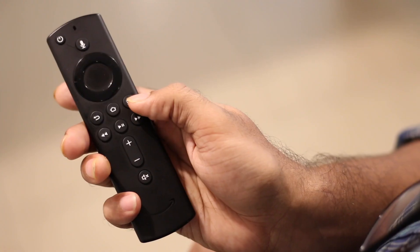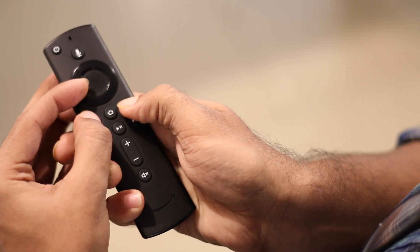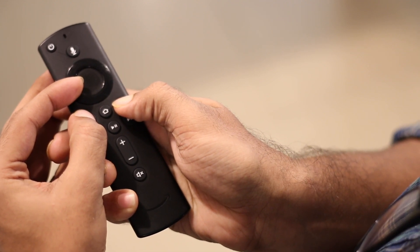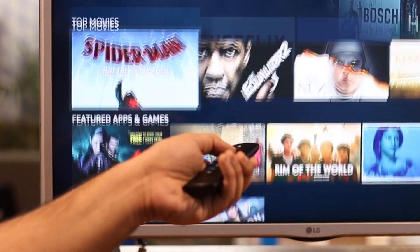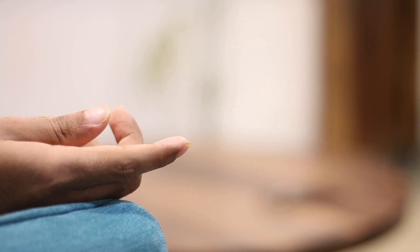Pretty much all Fire TV Stick remotes work with each other — you just have to pair it once. To do that, hold down the Menu, Back, and Left buttons simultaneously on the new remote for 10 seconds, then reboot your Amazon Fire TV Stick. This should pair the remote with your Fire TV Stick so you can use it to connect to the new Wi-Fi. Once that's done, return the remote to your friend — just make sure it's unpaired first.